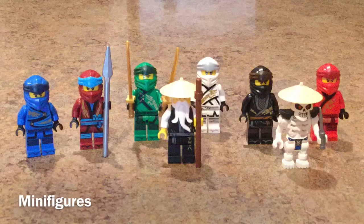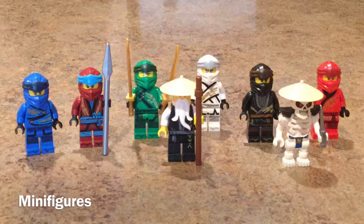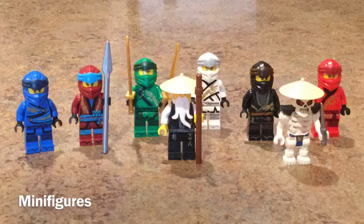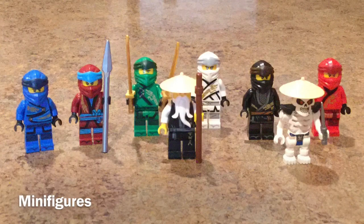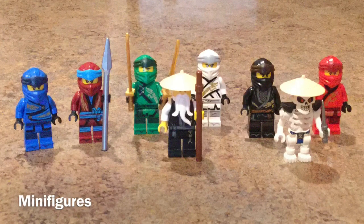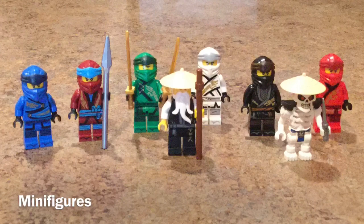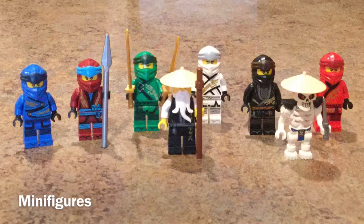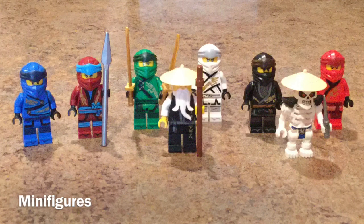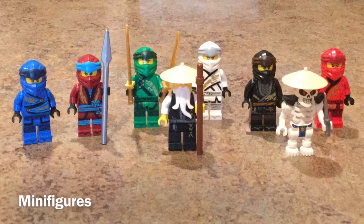Now let's take a look at the minifigures — the value for this set is actually amazing. This set comes with all six of the ninja plus a skeleton, and I just think that deal is amazing. This set is only $75 US dollars, which is pretty much the same price as the Temple of Resurrection, but the Temple of Resurrection comes with fewer minifigures and less exclusive ones. This set has all six of the ninja, so you can easily knock out your ninja collection by just getting this set — plus Wu and a skeleton minifigure. I just think that is quite an amazing deal and really motivating to actually get the set.